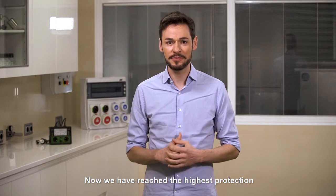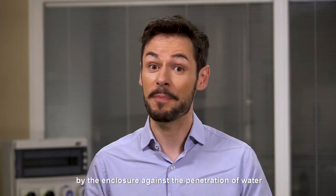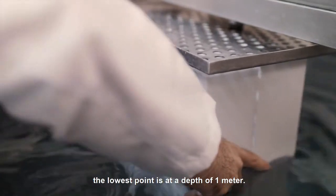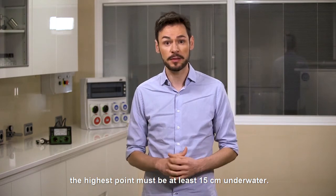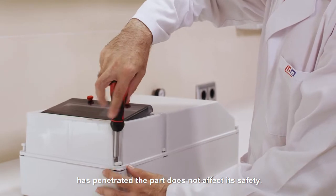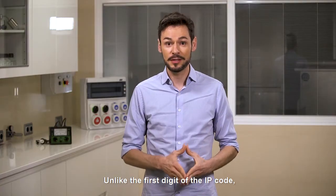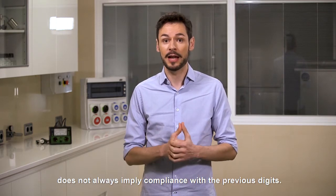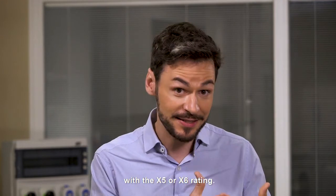Now we have reached the highest protection against water that we will test here: the IPX7 rating. This test checks the protection provided by the enclosure against the penetration of water during total immersion for a limited time. The sample is submerged such that the lowest point is at a depth of 1 meter. If the sample is very large, the highest point must be at least 15 centimeters underwater. The test is considered to have been passed if, after 30 minutes, the amount of water which has penetrated the part does not affect its safety — in practice, no water has penetrated the interior. Unlike the first digit of the IP code, for the second digit, compliance with a higher digit does not always imply compliance with the previous digits. That is, compliance with an X6 or X7 rating does not always indicate compliance with the X5 or X6 rating.